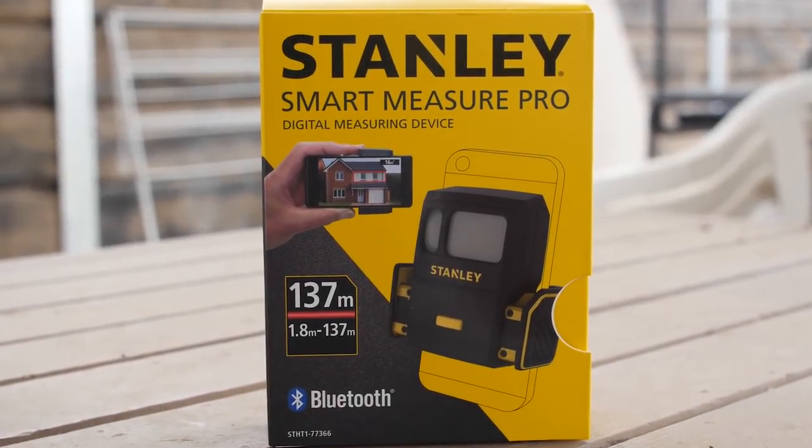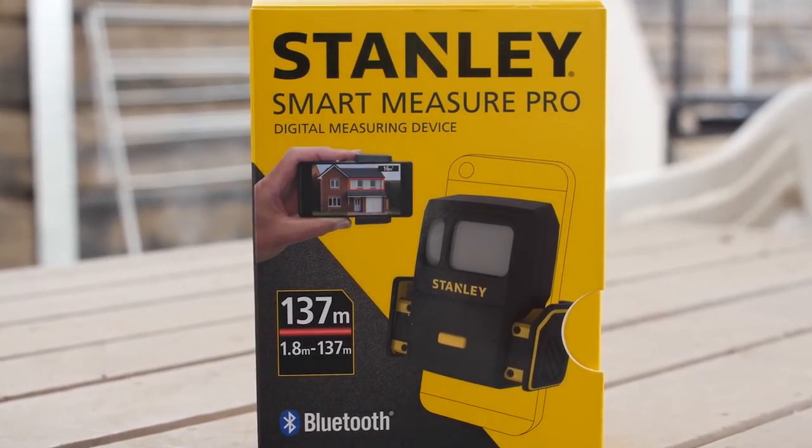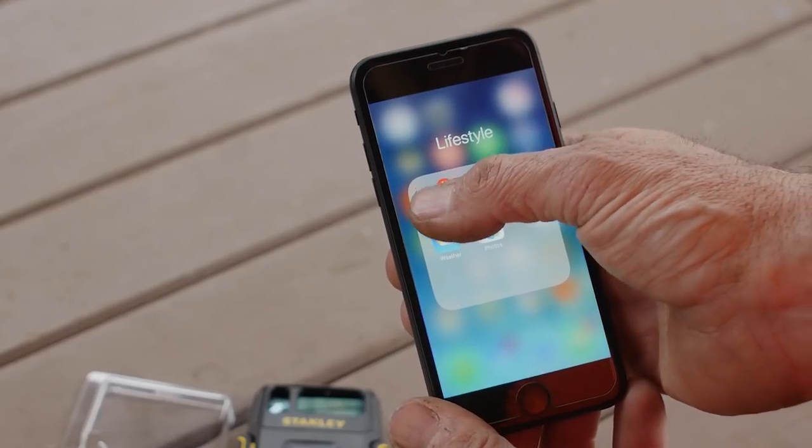So you've just bought yourself a new Stanley Smart Measure Pro and you want to set it up. Well, there's a couple of things you'll need to do. Firstly, you need to download the app.